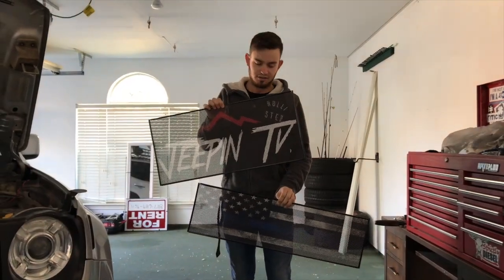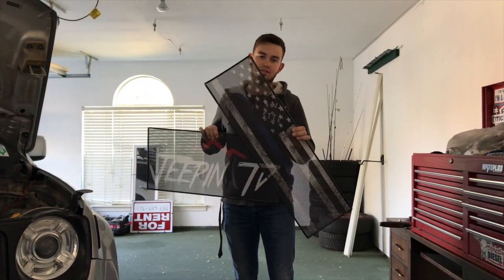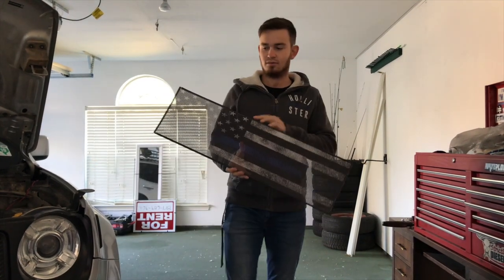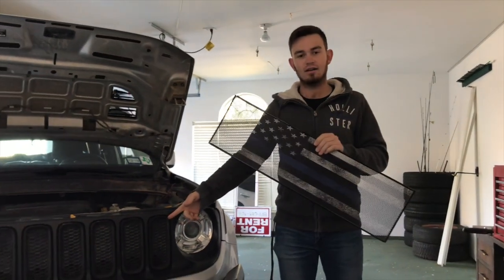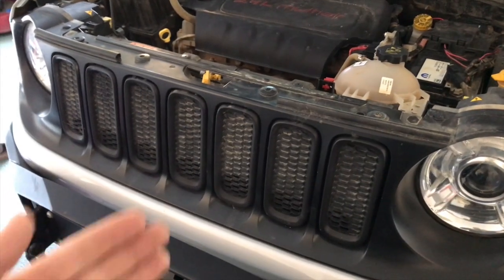What's up guys, so today we're going to be installing the vents on the Renegade. This is going to be a ventilation kit from Dirty Acres. It's going to go in between the seven slots. We're going to walk you through how to cut these out and install them, so stay tuned — this is going to be a really interesting install.